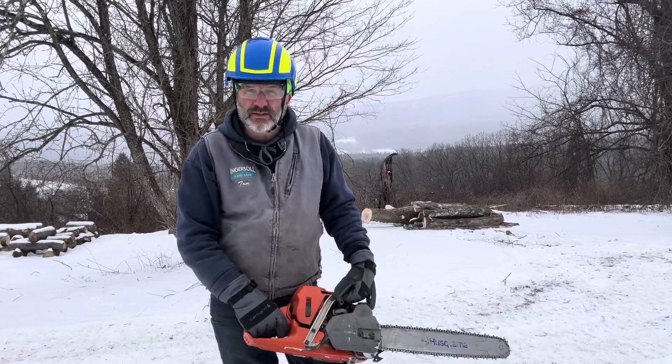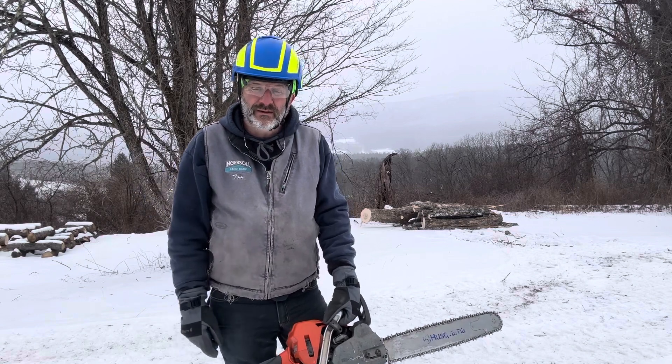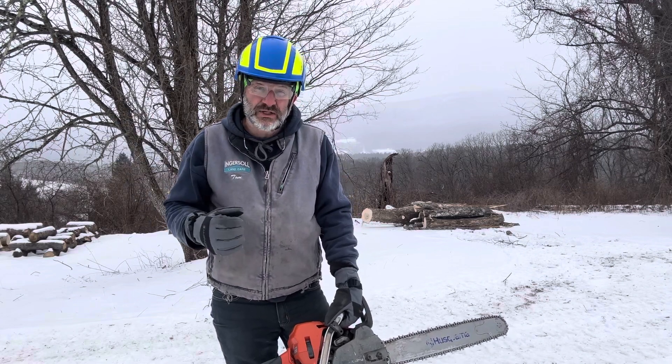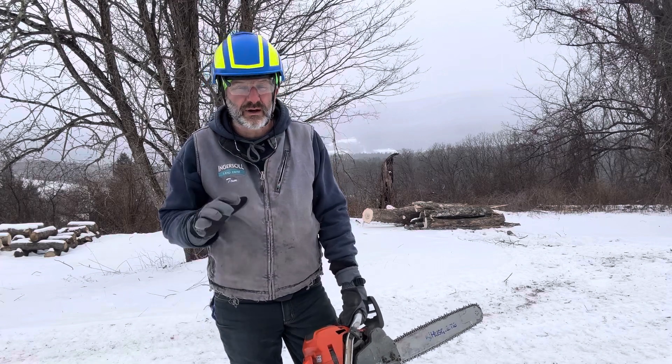Hi again everybody and welcome back to Tommy's Timber Tips — just kidding, I just made that up, but it sounds fun. Doing a little bit of invasive species work, dropping a couple dead ash, burning some brush here on a bitter Saturday afternoon. I'm going to call it a day.